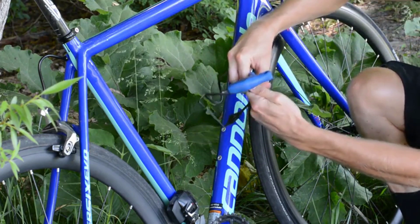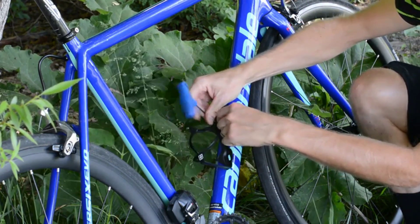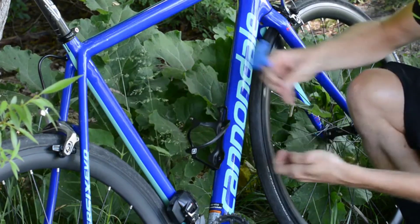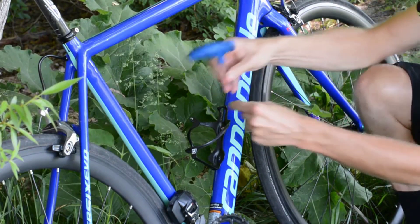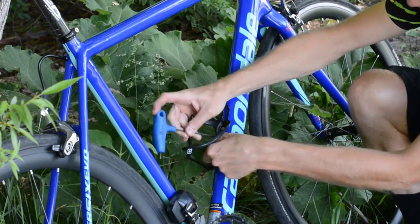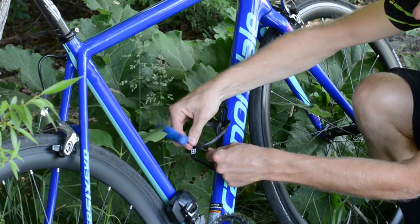I always like to put the top bolt on first — go ahead and put that in the top slot. You don't want to tighten that all the way; just make sure it's holding it there. Then go ahead and install the bottom one. This cage lets you actually adjust it up and down almost half an inch.